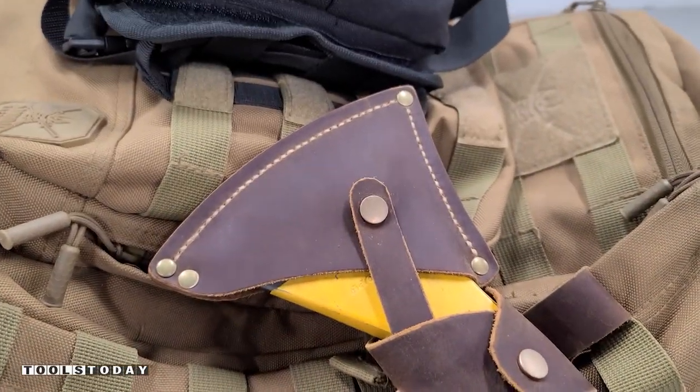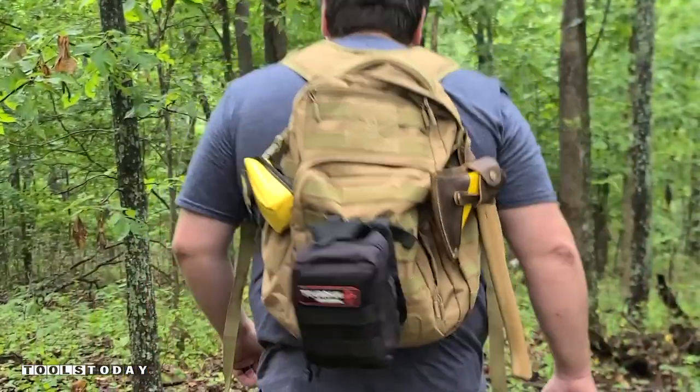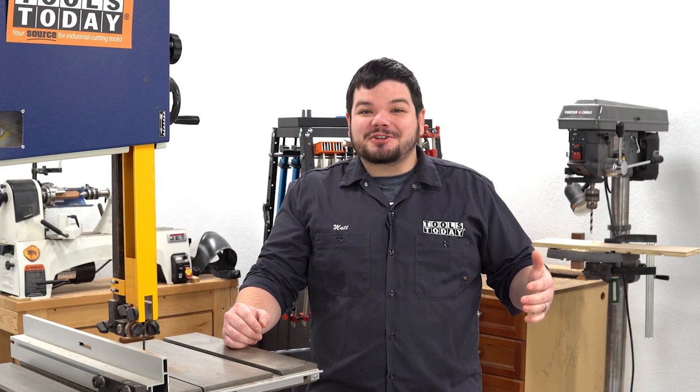Anyways, this is done. I absolutely love the way that this project turned out. It's definitely inspired me to want to do more leather work, but hopefully you guys enjoyed this one. We will catch you guys back out here on the next one. Have a great day everybody. Thank you guys so much for watching.